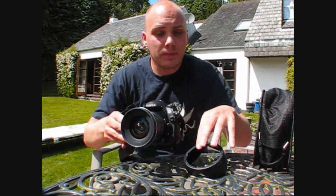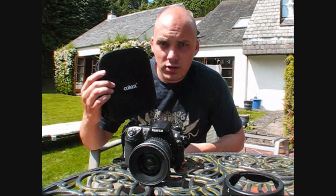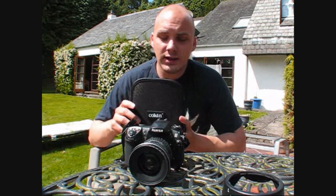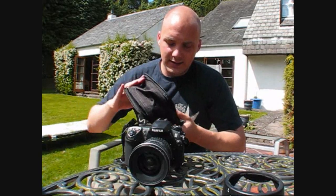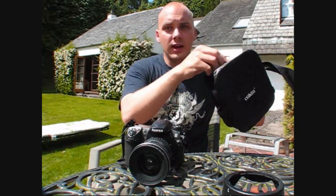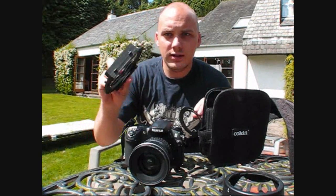Flare or glare — I don't really know the difference, maybe there isn't one. Anyway, talking about the filters: this is Koken, and this is the Pro filter pack. It's quite an expensive pack — I think it came in at about £140.